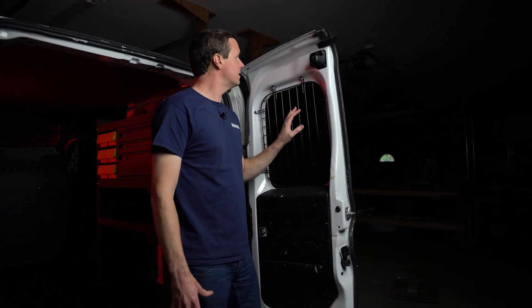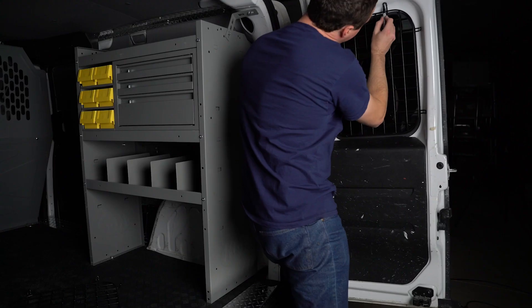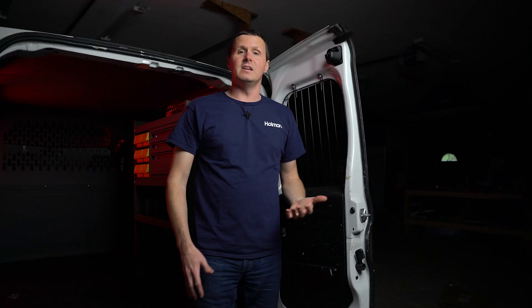Now, the installation of this is pretty simple. We have six sheet metal screws that are going into the sheet metal in the van. We hold this up against the window, we mark our holes, we drill, and we put in our sheet metal screws. Installation takes about five minutes per side, so it's super simple.